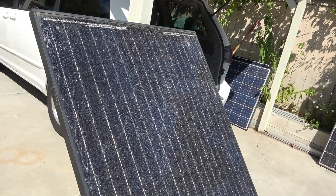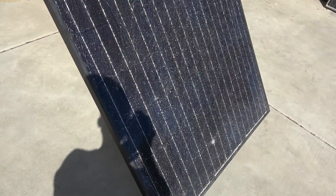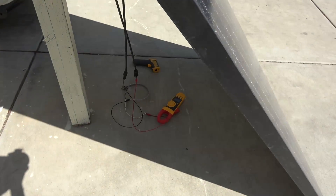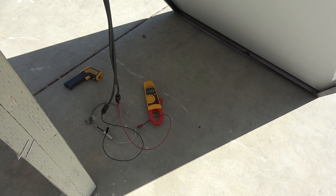In order to get the maximum output when you test your solar panel, it's best to test it at noon time when the sun is directly above your head. You need to tilt the panel so that it will face directly under the sunlight.